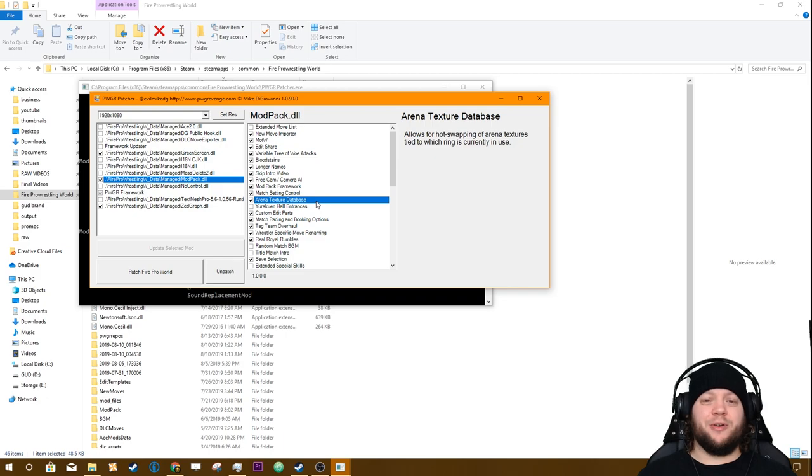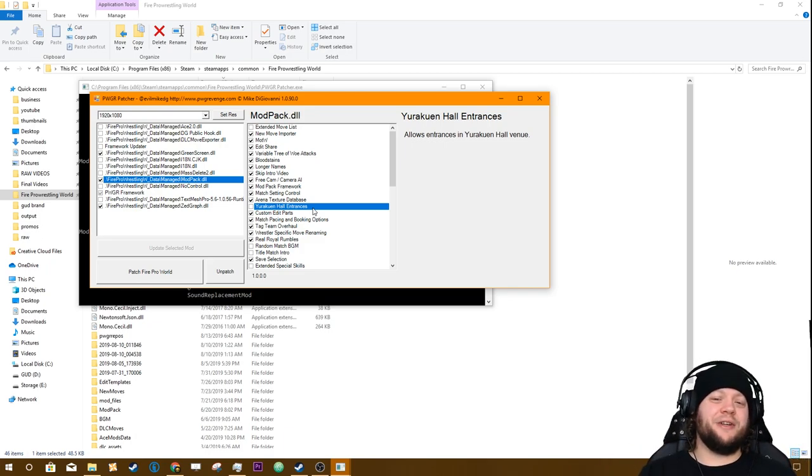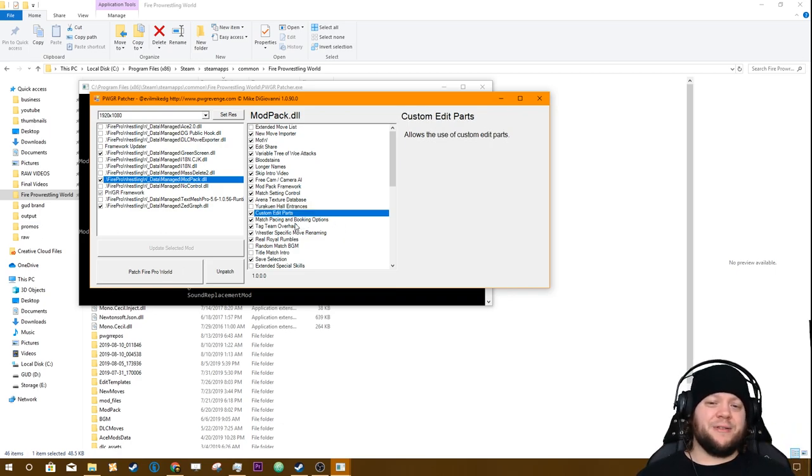Arena Texture Database is what actually allows us to do custom arena textures — that's basically how I created the GFW Pulse and GFW Mayhem arenas. Your Rock and Hall Entrances allows for very short entrances in that arena. I have it turned off because of compatibility issues with entrance taunts — you can always test it, and if it doesn't work just run the patcher again, toggle it off, and click 'Patch Fire Pro World.' Custom Edit Parts allows the use of custom edit parts, pretty self-explanatory.